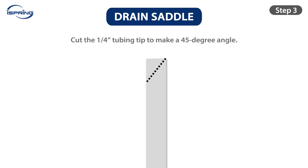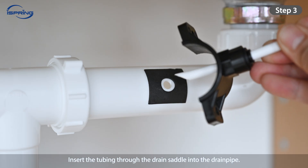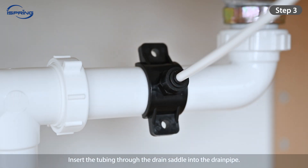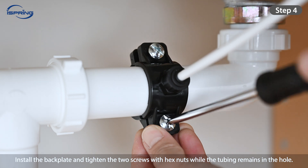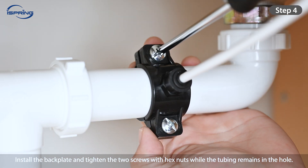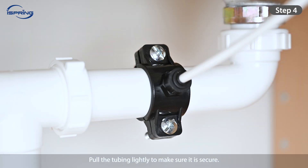Step 3: Cut the end of the ¼-inch tubing tip at a 45-degree angle. Insert the tubing through the drain saddle into the drain pipe. Step 4: Install the back plate and tighten the two screws with hex nuts while the tubing remains in the hole. Pull the tubing lightly to make sure it is secure.